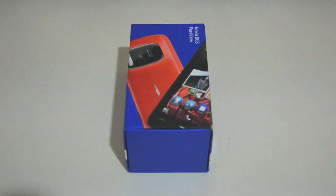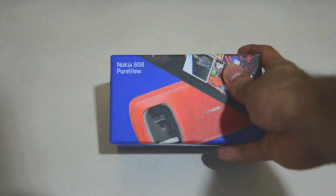Anyway, let's take a look at the box. The box's design seems to be quite similar to phones from the Lumia series, following Nokia's recent designs. It's a blue box with the Nokia 808 PureView logo on the front.